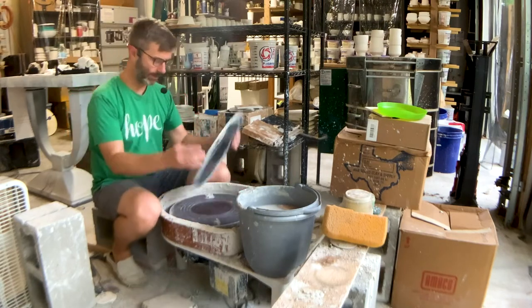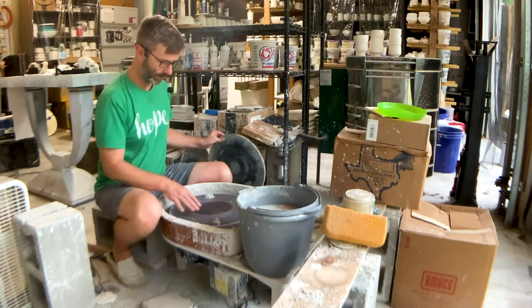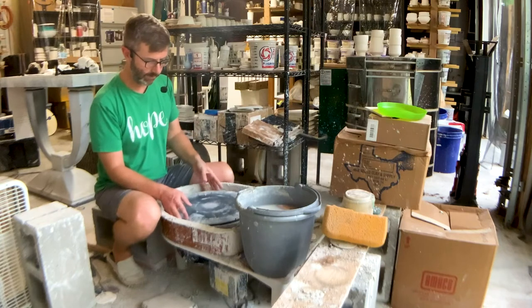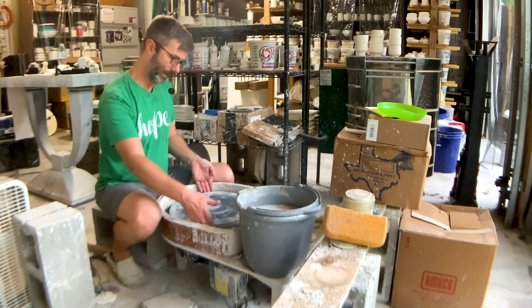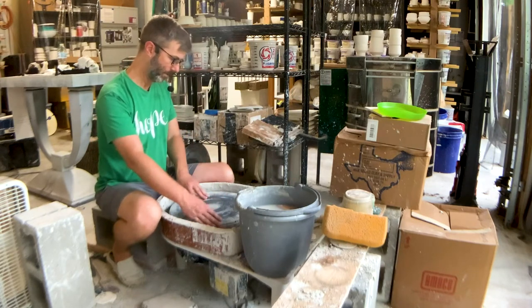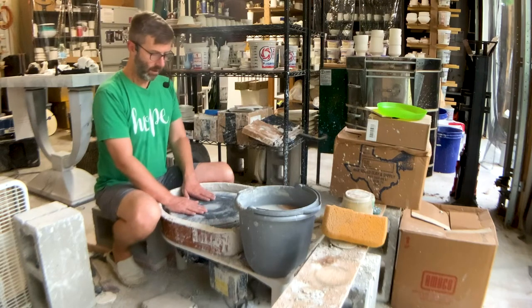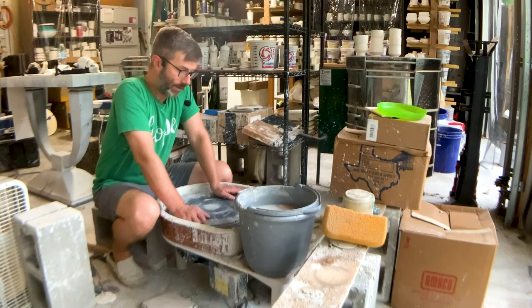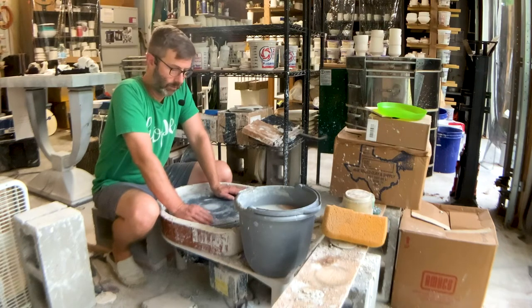The wheel head is a 14-inch wheel head with 10-inch bat pins, so it fits all my bats. It can even fit like a 15-inch bat or maybe even a little bigger than that. So sometimes when I throw big bowls I can use a bigger bat than this 14-inch bat.